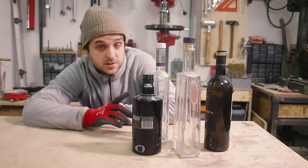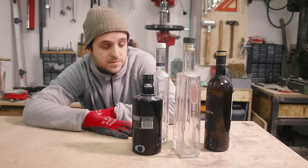Hey there! I wanna turn these bottles into lamps, so today we're gonna drill them. Stick around!